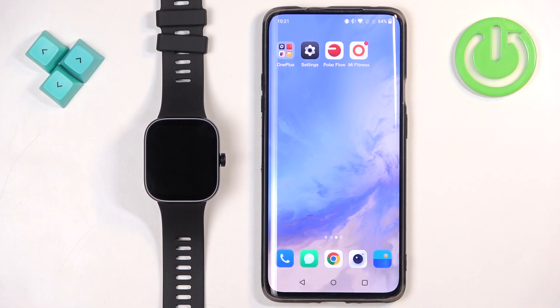Welcome! In front of me I have the Xiaomi Redmi Watch 4, and I'm going to show you how to download additional watch faces on this watch.